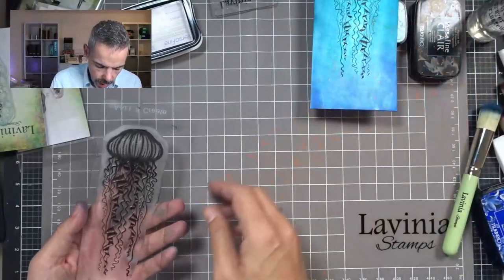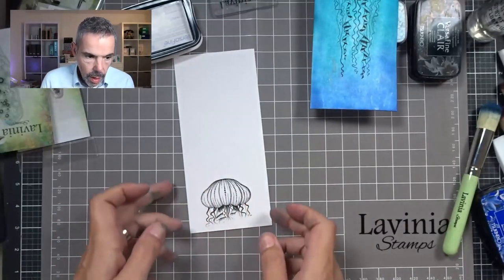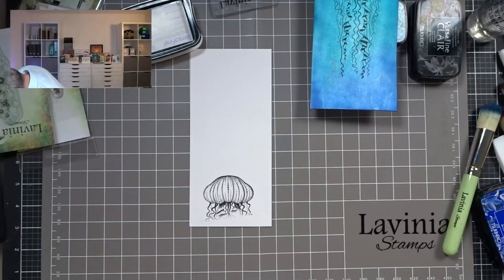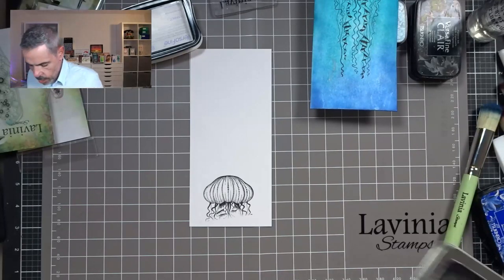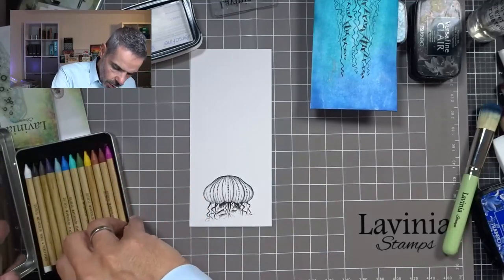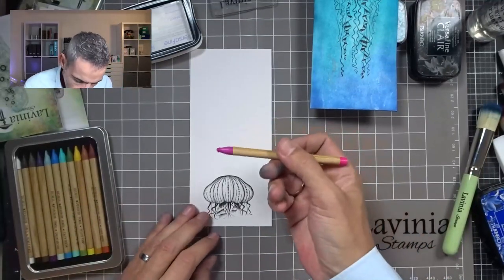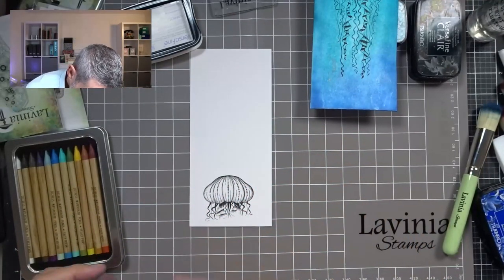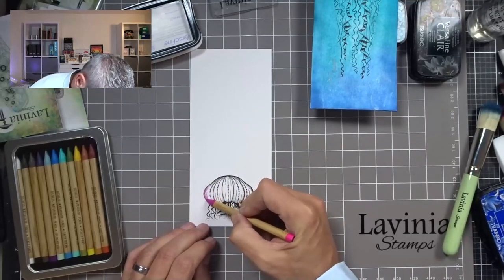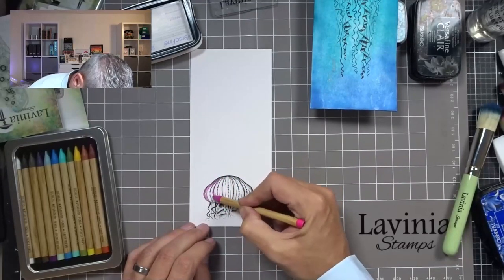I'm going to put that to the side to dry. What I've done ahead is I've already stamped the head of the jellyfish before I started recording this video, and I'm just going to color that in. I'm going to do that using the new Tim Holtz pencils. What I'm going to do is just color in where it's the darkest on the stamp — that will be where I will put my color down.